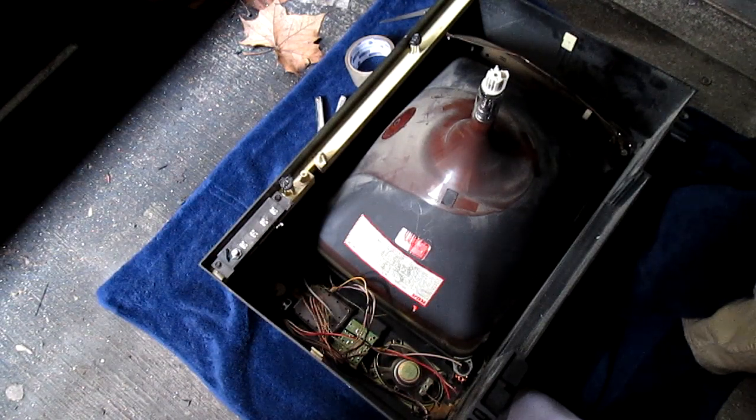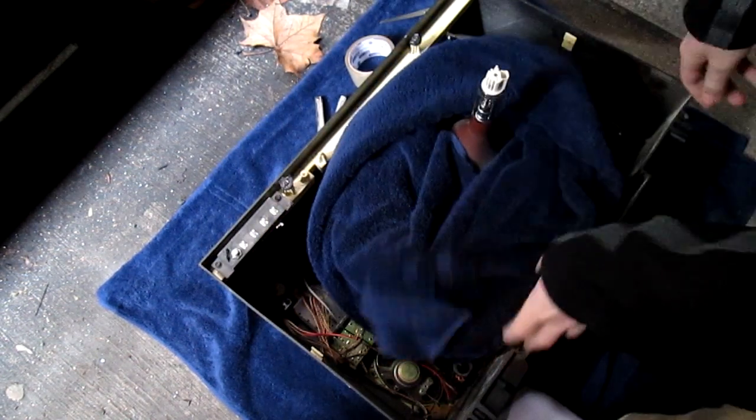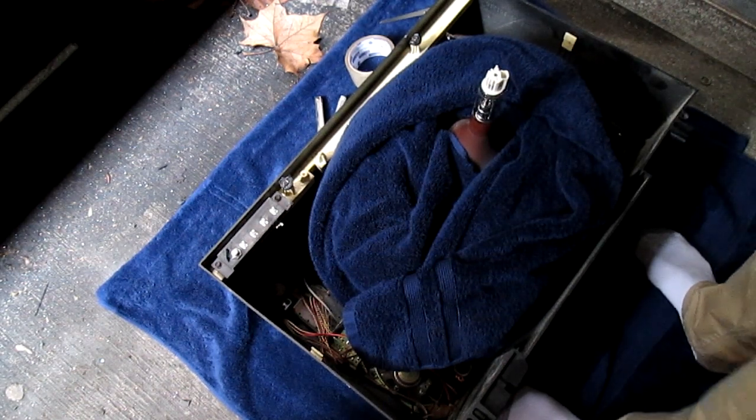We've taken it outside just to be on the safe side, and as an extra layer of precaution, going to wrap it in another towel just on the off chance it does implode — so it's not going to send glass shards everywhere.